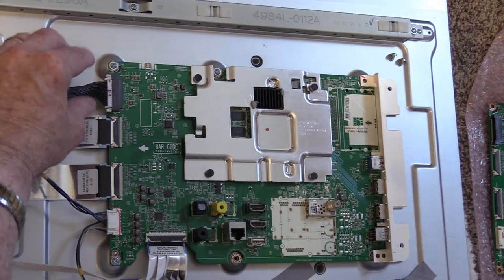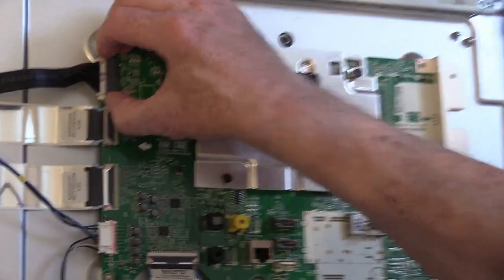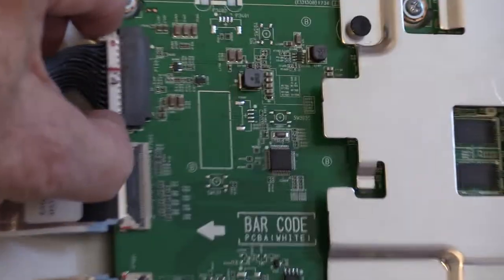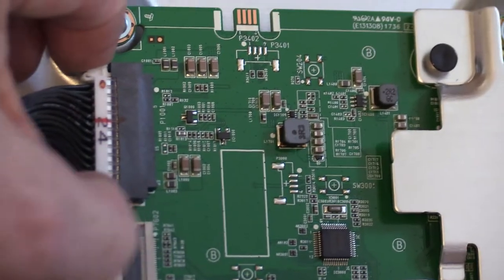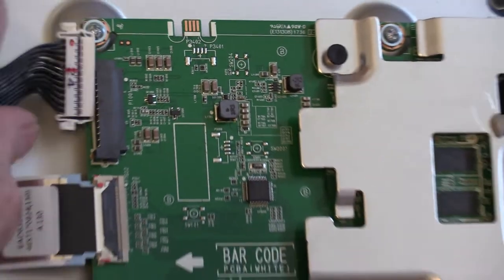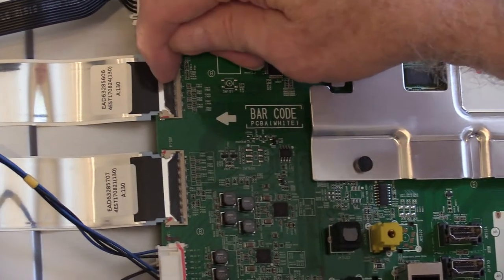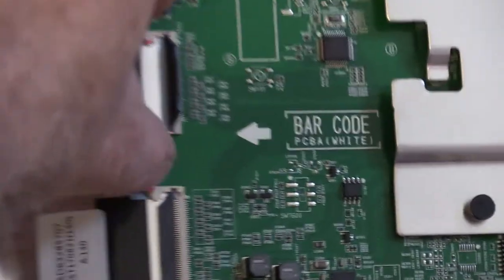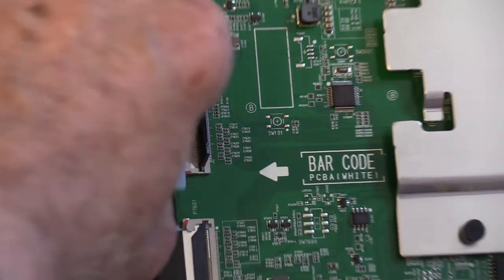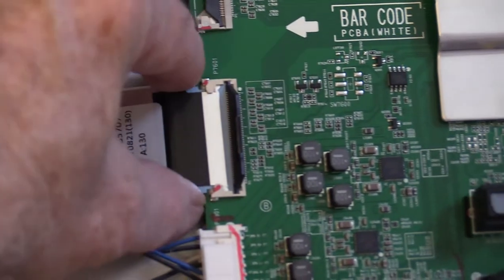Next we're going to take the ribbon cables off. Up here's one at the top — you can see they have squeeze-in buttons right here. You squeeze in and pull out. These you want to be very careful with, because some just have a tab that lifts up and it pulls out. You break it, you're out of business.